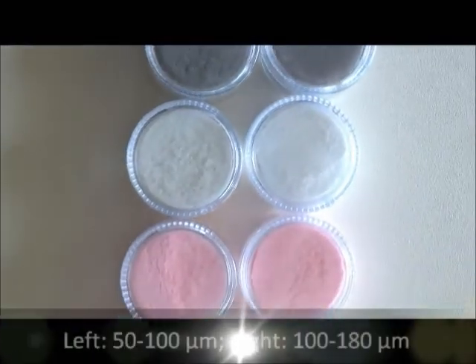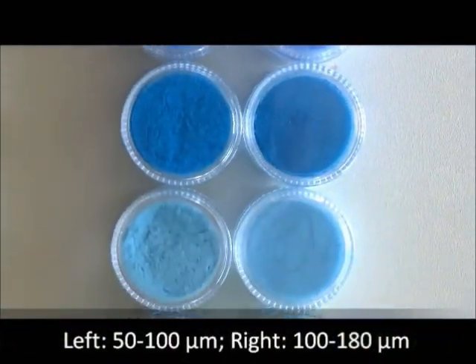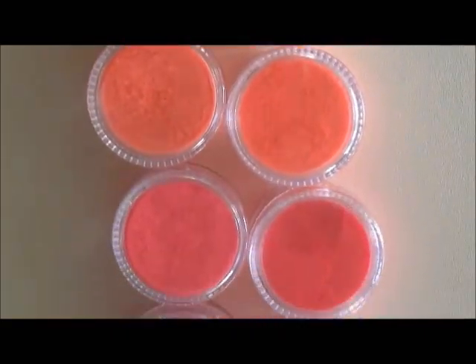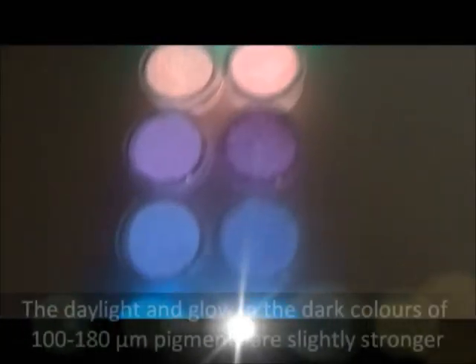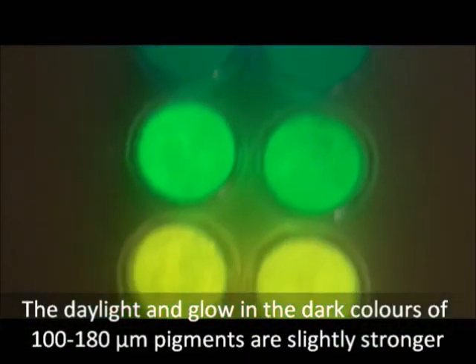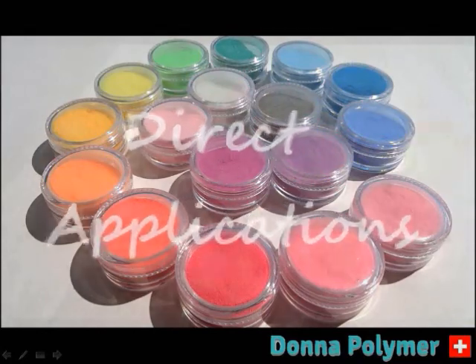Two particular sizes of pigment are available. A diameter of 100 to 180 micrometers is for general use, and 50 to 100 micrometers fits best for painting and spraying. In principle, the daylight and glow in the dark colors of the 100 to 180 micrometer pigments are slightly stronger, as seen on the right side in the pictures.